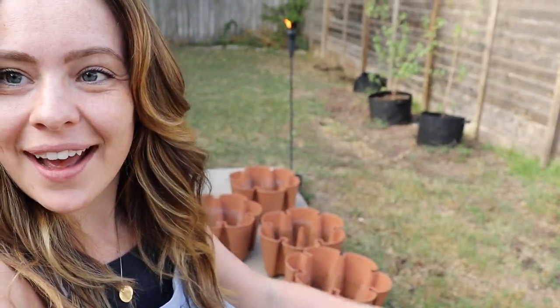Today I am going to be planting my green stalk. A green stalk planter is a tiered planter that has a single water source at the top that flows down. Really great for apartment gardening, patio gardening, all that stuff.